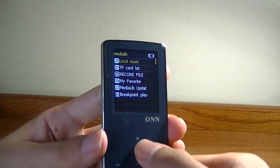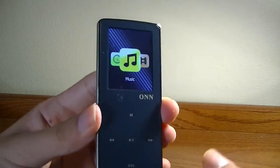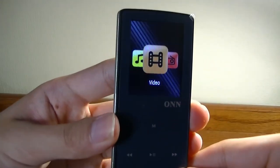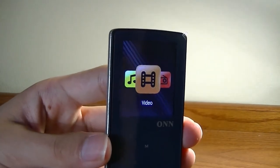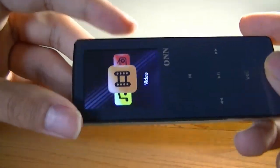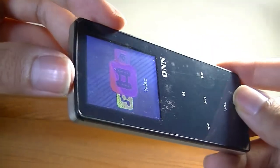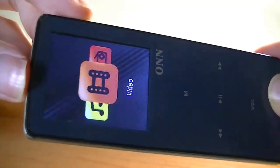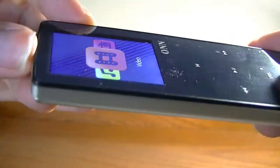To go back, you long-hold the menu key for a few seconds and that takes you back. The video player plays back MP4 files without too many problems, but you're limited to a relatively small LCD panel that's not IPS, which means viewing angles aren't great. As you start tilting the screen, the image and color accuracy becomes shifted.